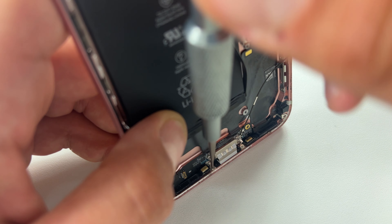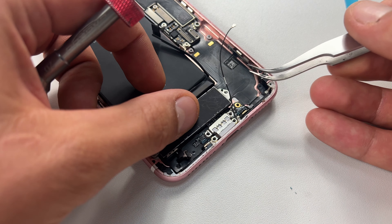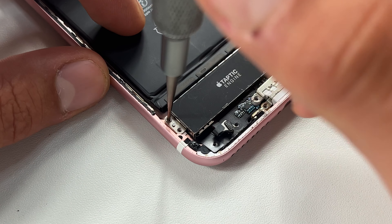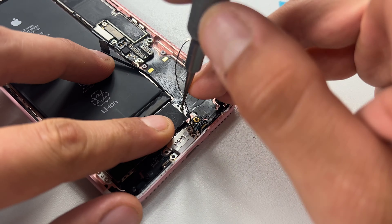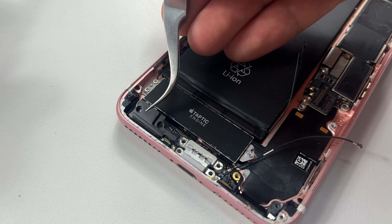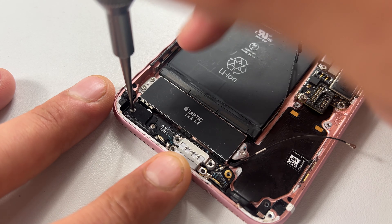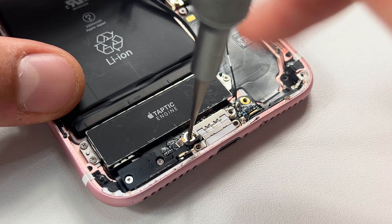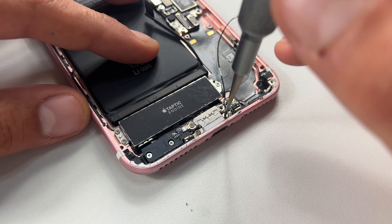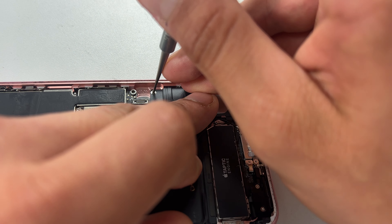Then begin reversing the steps that we took to remove the port, starting off with the two screws either side of the charge port. Reinstall the Taptic engine, securing it down with the three crosshead screws, then the flex cable, making sure that it clicks properly into place. Then go ahead with getting that little plastic cover into place, securing it down with the two screws. This little grounding pin will connect to a grounding point on the back of the screen, so make sure that this thing is in place before securing the four screws on the charge port. Remember, the two longer screws go in the top and the two shorter ones in the bottom.